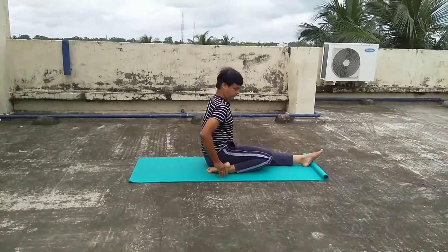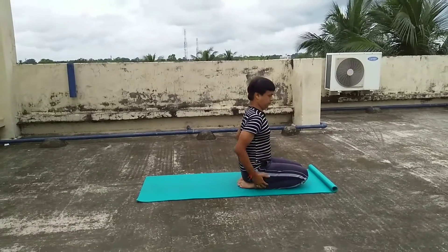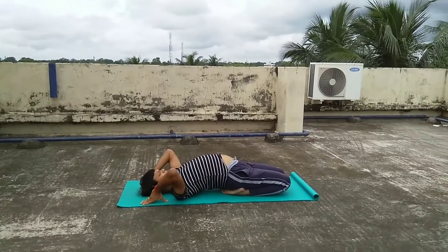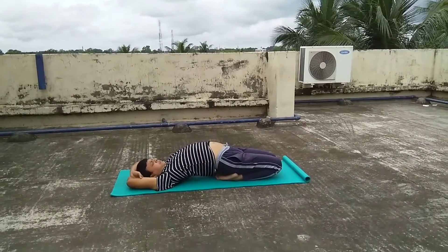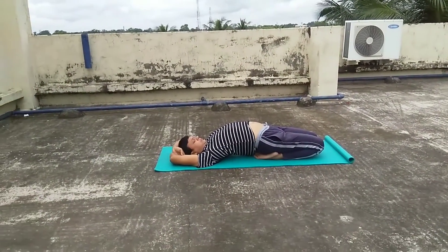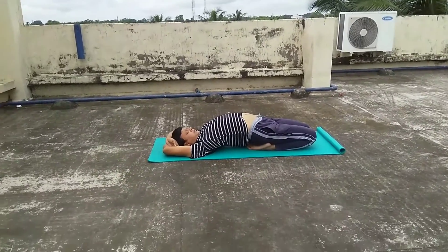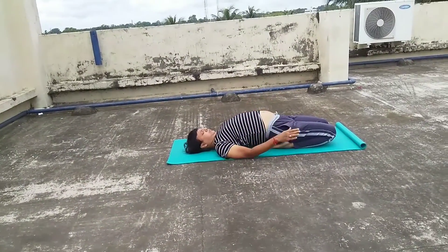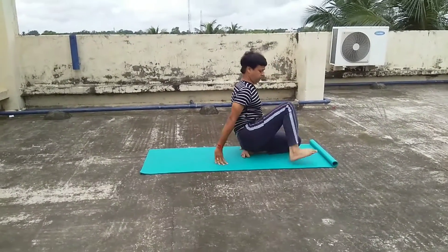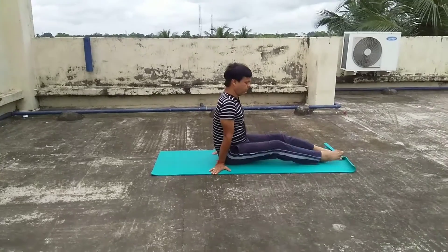The first asana which I am going to show you is Supta Vajra Asana. At first, fold your knees to sit in Vajra Asana. Keep in mind that your knees should be joined and the feet should be under your buttocks. After that, you lie down straight and keep yourself in a comfortable position. This asana is called Supta Vajra Asana which helps to get relief from lower back pain.